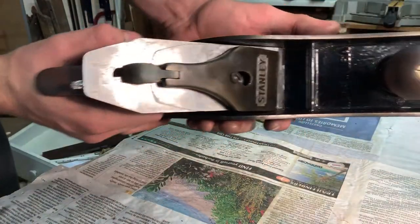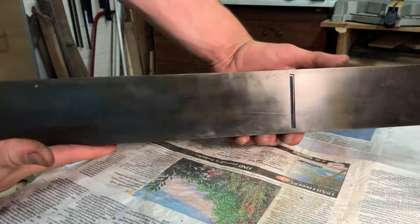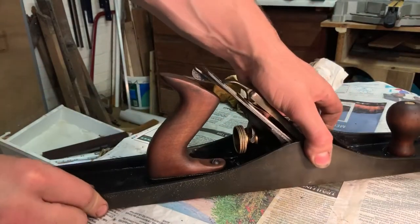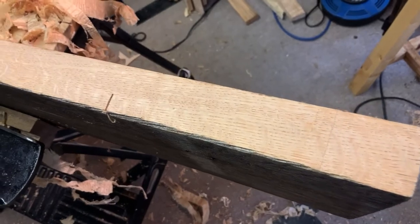And here it is — the finished plane. I christened it on this piece of white oak that I was preparing for a tabletop, and it left just a lovely surface with some lovely paper-thin shavings.